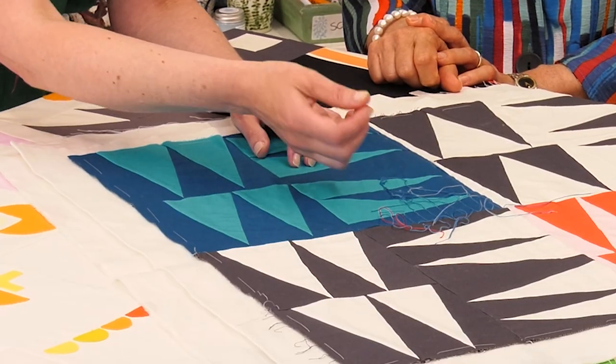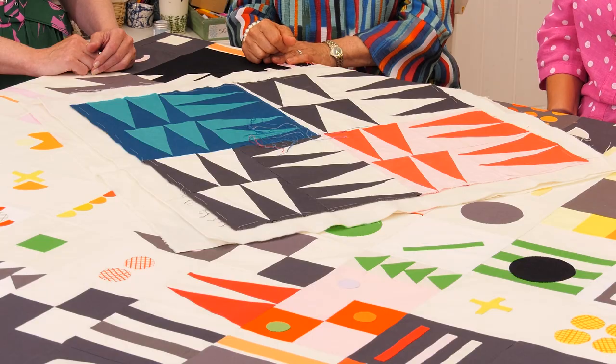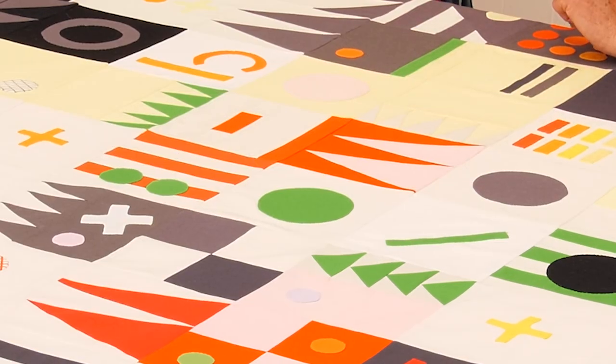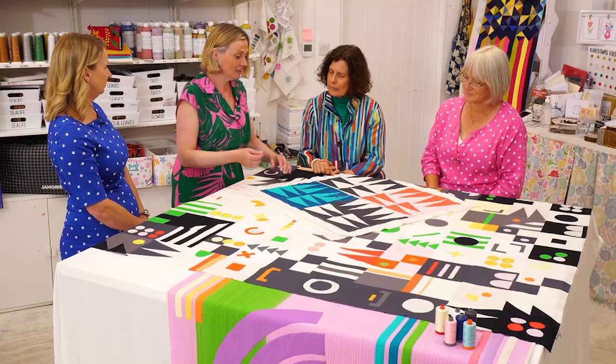You'll also see how Lucy quilts with different colour and weights of thread to accentuate the pattern. Lucy encourages us to experiment with colour to create more movement in our quilt. We'll also join industry experts for a roundtable chat: Jane Brogan, a Janome technical expert and regional manager, and Linda Seward, a quilting expert and author.